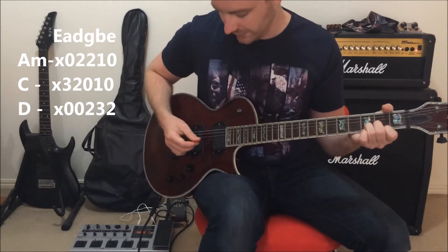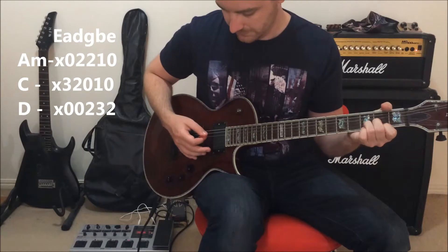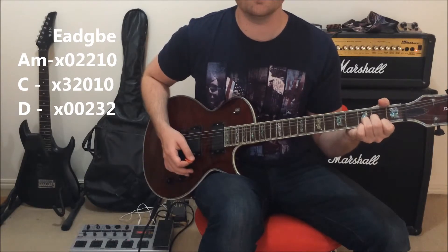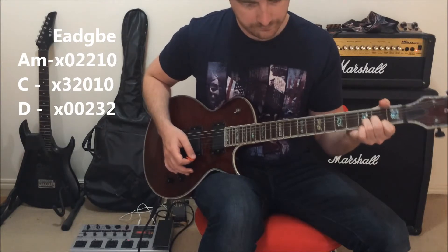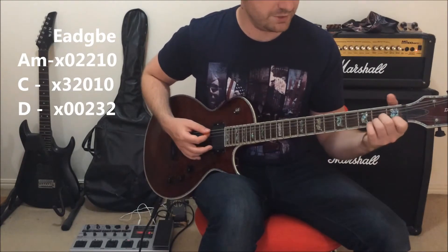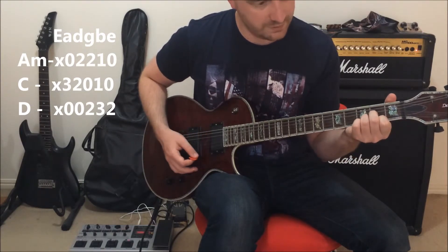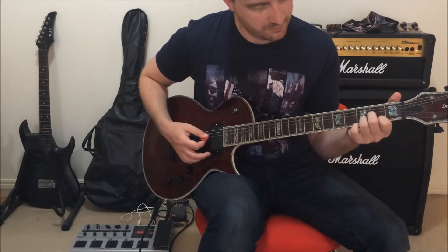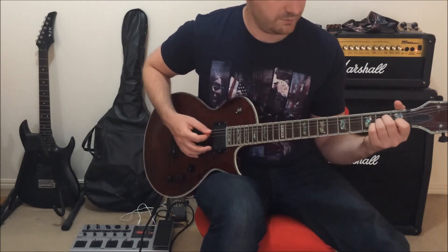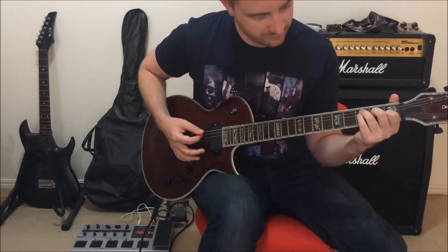As with the other chords, we pick the lowest two strings. That's our progression: A minor, C, D — A minor, C, D.